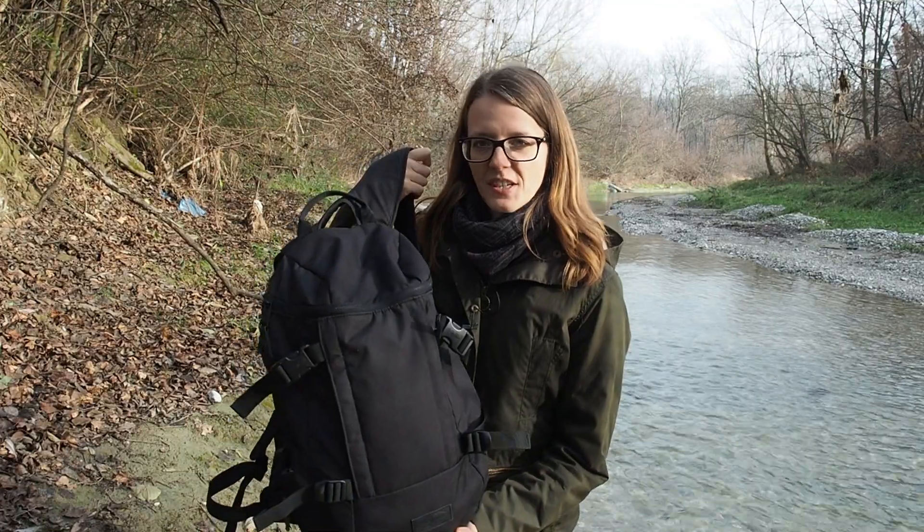Hey guys, my name is Lily and today I want to give you a short update on my EDC rucksack. Stay tuned.